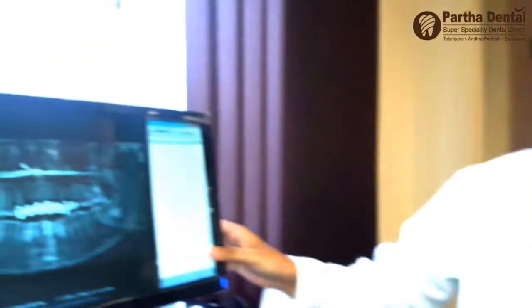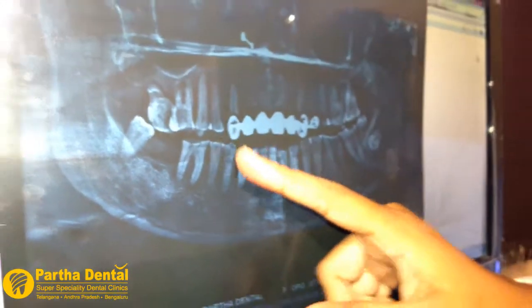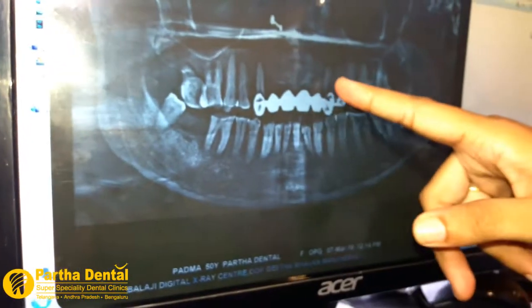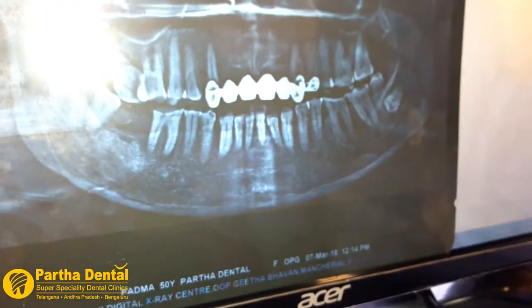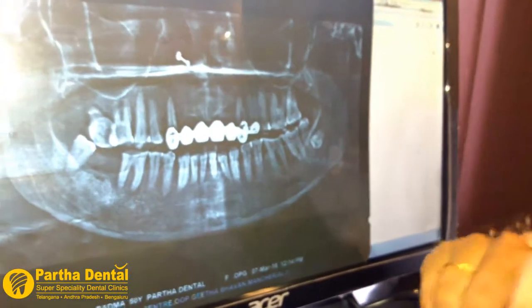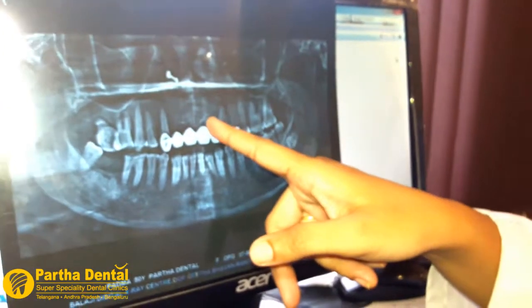We need to fix it. We need 1 to 3 years of surgery. We need possible our implants — we need to handle the anatomy to ensure our implants. We need to review it, and we need to take care of this as well. Now we need to make 6 implants.